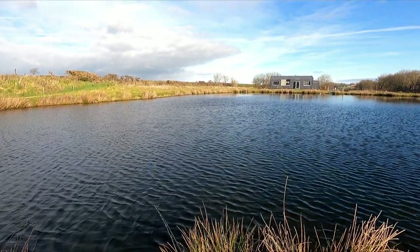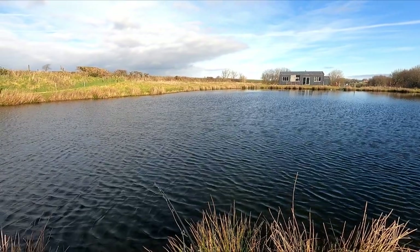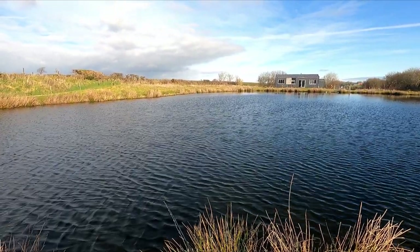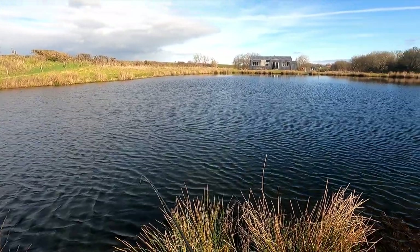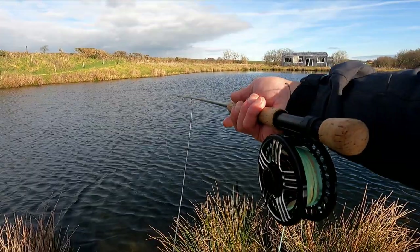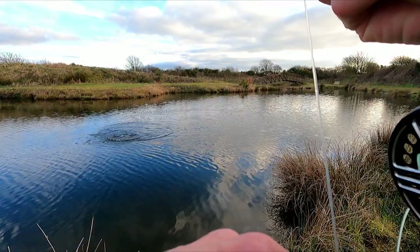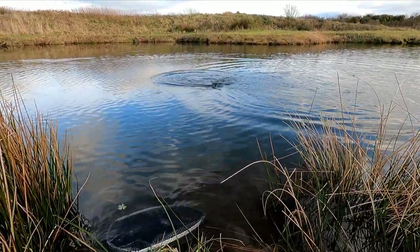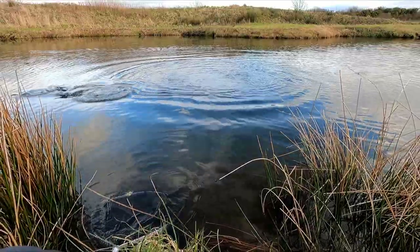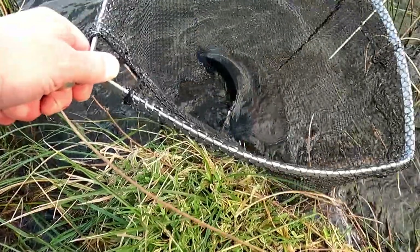Missed that one — that was more of a knock. It's funny that they're not coming up for it — you've got to go down to them. I'm not sure if that was a knock or the bottom. It could have been a knock because I've not touched anything else since. I've had that one this time on a steady figure of eight.